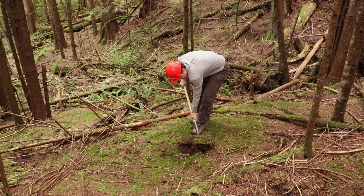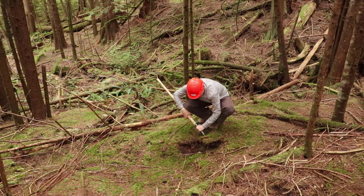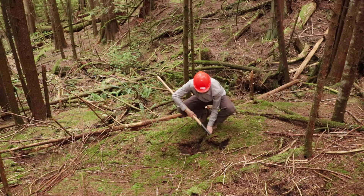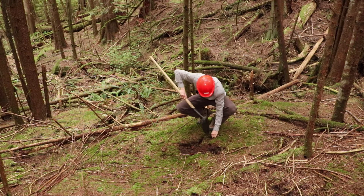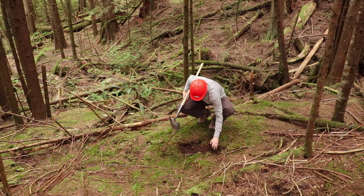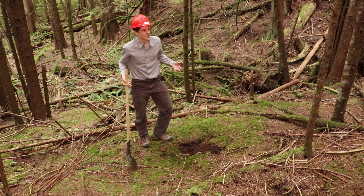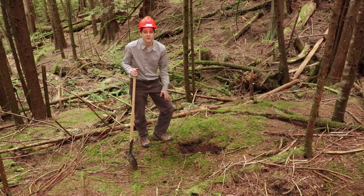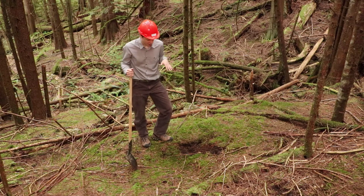I can smell it — it smells like organic soil. And after I finish digging, I'll bring the camera a little closer so you can see into here. There's a root that's holding it together.